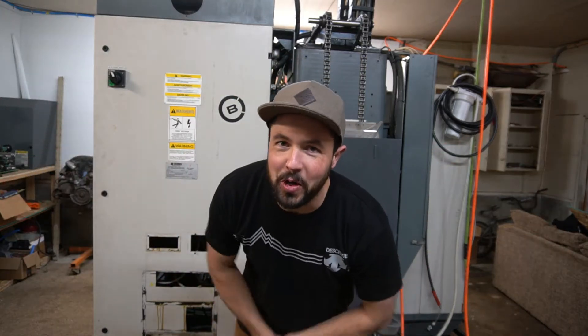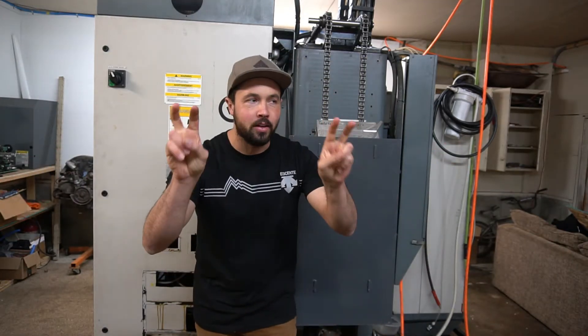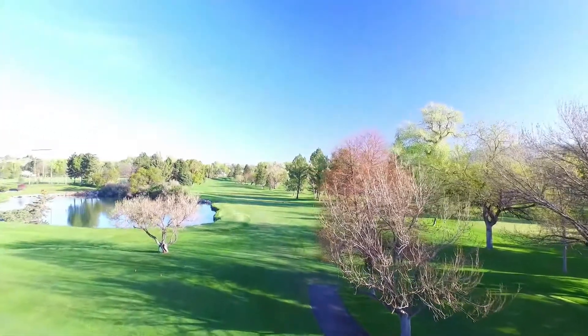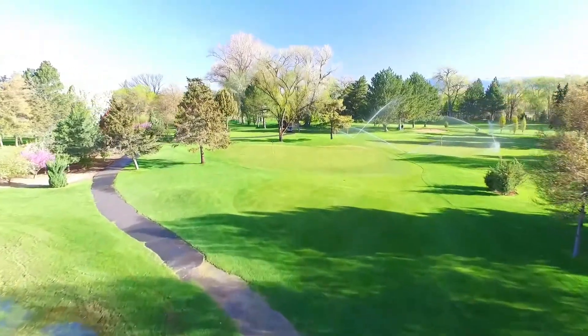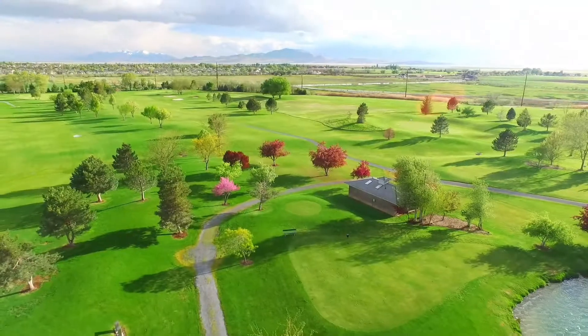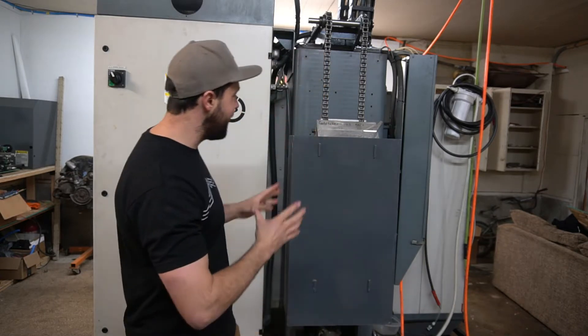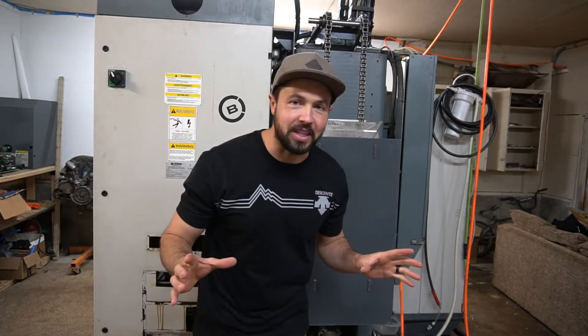Ladies and gentlemen, welcome to Schneider's Golf and welcome to 2021. This is the first video of 2021 that I'm going to be making, and today is gonna be a fun video.